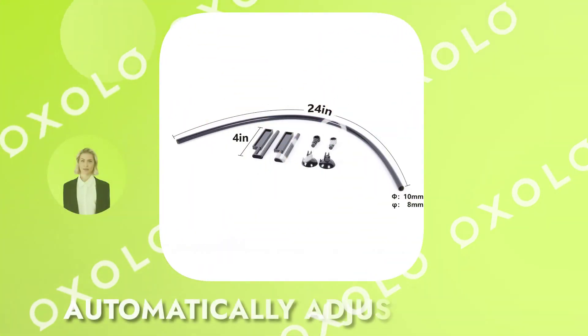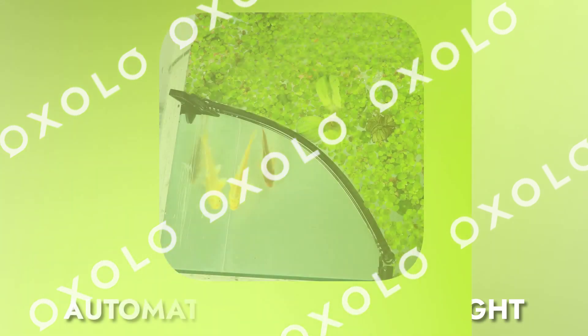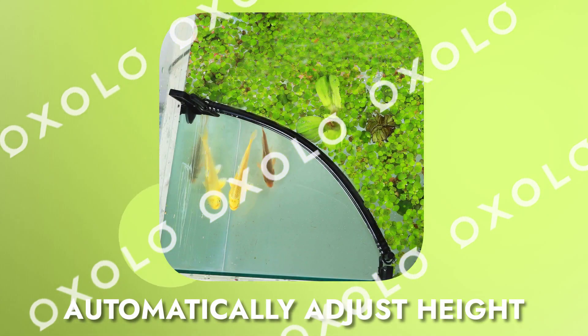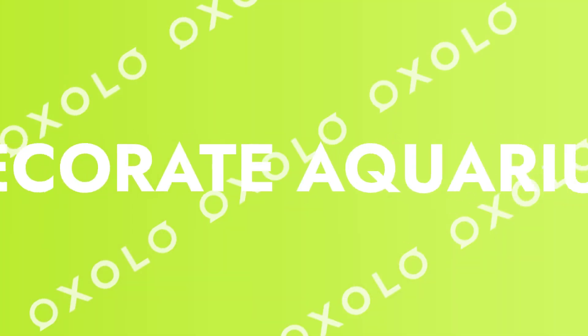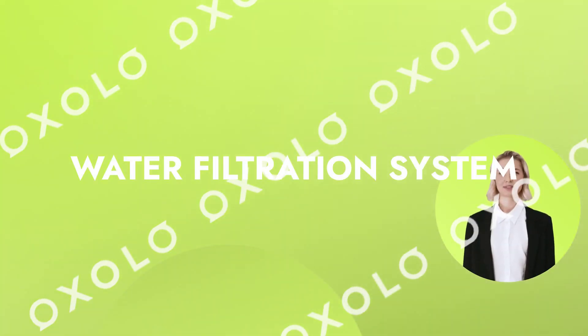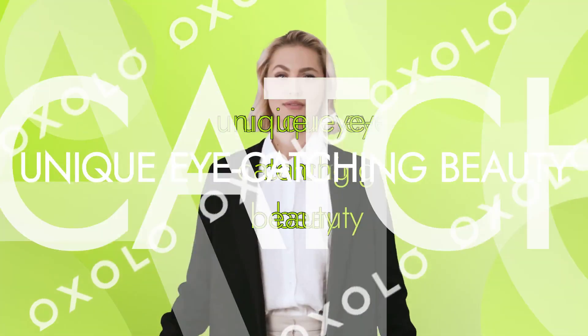The fence can automatically adjust its height according to the water level, making it suitable for suspended filters, sponge filters, and more. It's a water filtration system for your aquarium that can improve the water quality and decorate the aquarium at the same time. Add a unique eye-catching beauty to your aquarium and let the plants live in harmony.